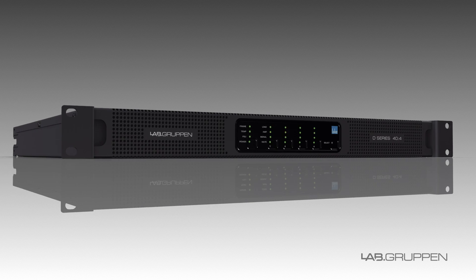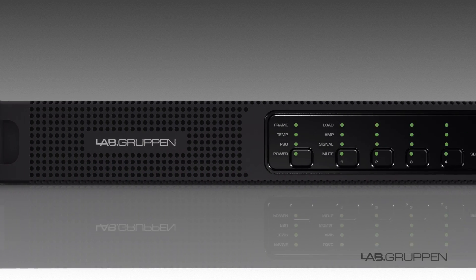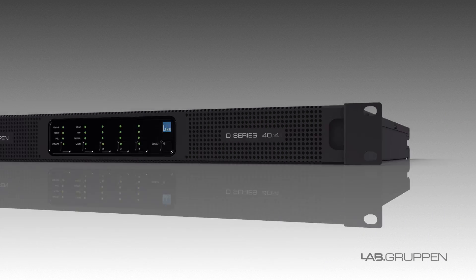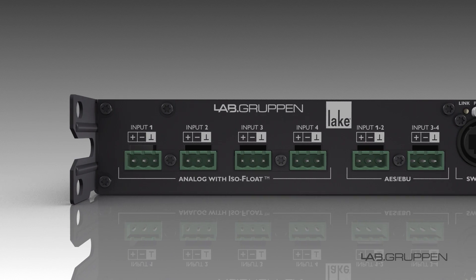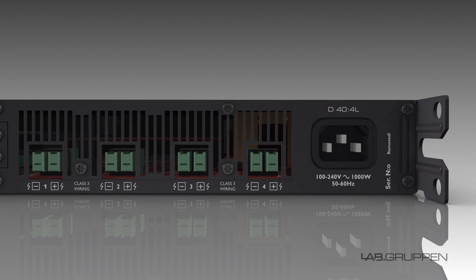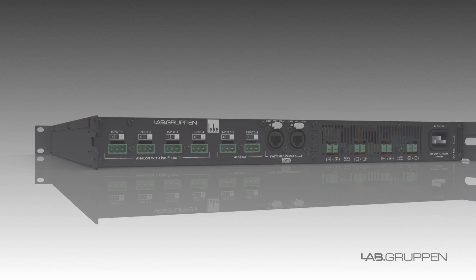With true open interoperability, D-Series can be integrated with a wide range of networked audio and control environments, including many leading third-party systems and matrixes. With the scalability offered by the new models, plus our Labgruppen efficiency and technology, D-Series has strengthened its role as the true integration superpower.